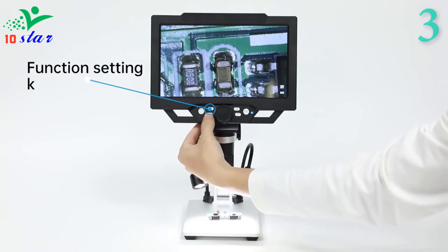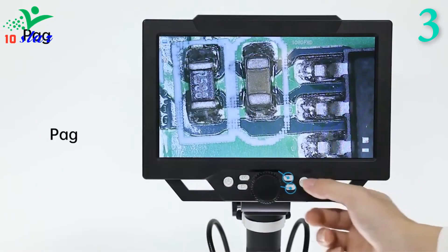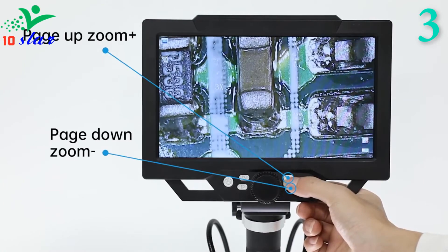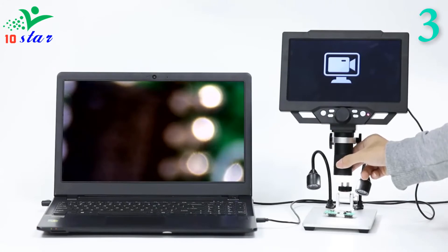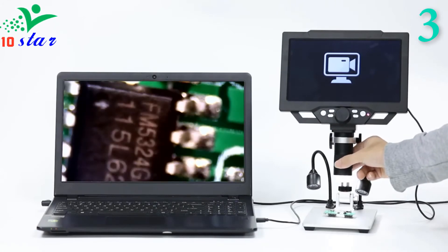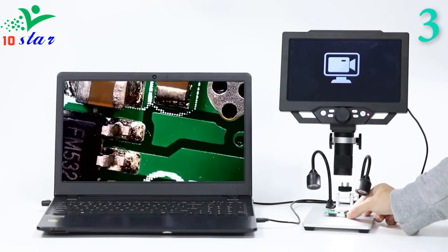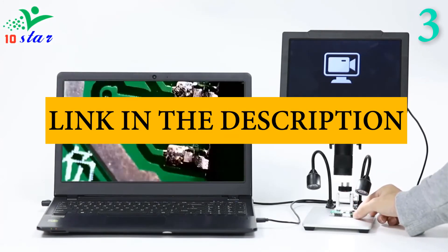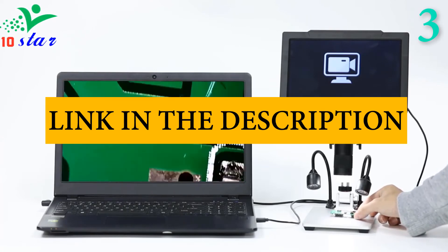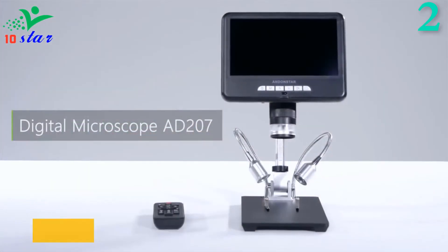This machine has a larger operable space than others, making it very convenient to use tweezers, electric soldering irons, and other tools underneath the microscope. Most other microscopes have two-gear magnification that is either too large or too small. The G1600 features continuous zoom with a wide range of viewing options, ranging from 1x to 1600x or 1200x magnification, always finding a suitable multiple for you.